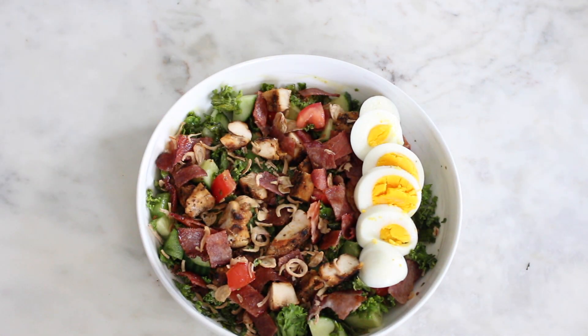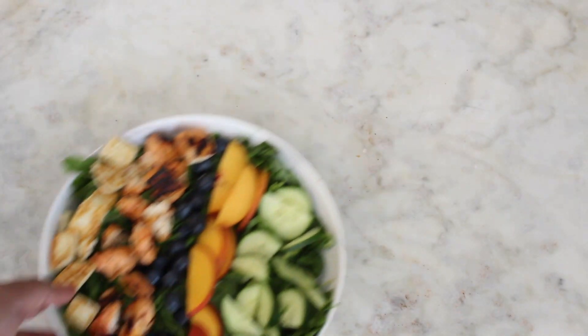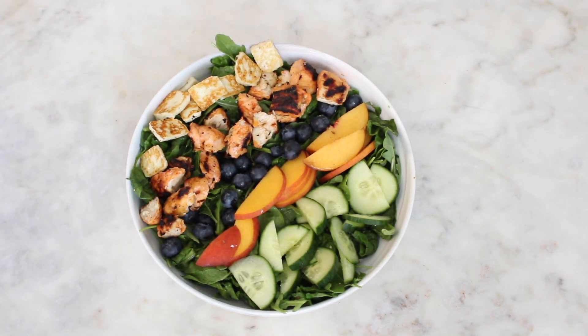Thank you so much for watching — I hope you enjoyed this video. Let me know down below what type of salads you like to make; I'm always looking for more inspiration. If you'd like to connect with me, you can find me on Instagram, Twitter, and Facebook at Samantha Jean YT. I'll see you guys next time — bye!